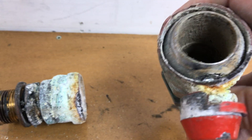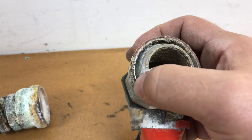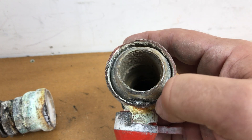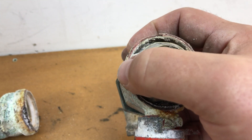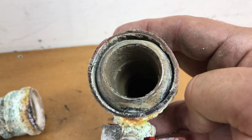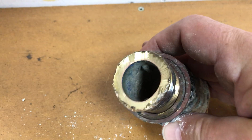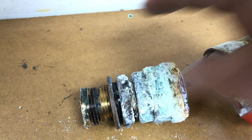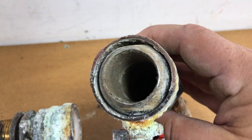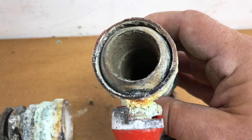Looking at the end-on view of the valve, we can see this black area around the circumference where there has been a constant seep for an unknown period of time. This area around the circumference here - you can see it's actually quite a pink colour. Comparing it to what colour it should be - something like this nice bright shiny colour - it's gone pink. That's a condition known as de-zincification, where the metal has changed state over time due to corrosion.